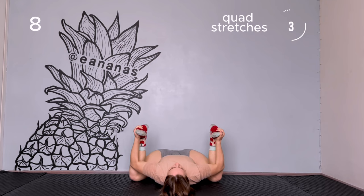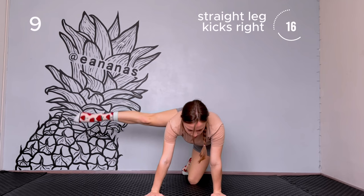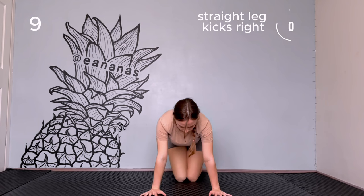Straight leg swings. Keep your knee and hands on the floor. Place your leg to the side and start moving it from up to down. This is a hard exercise. If you cannot do big moves, then do small ones. Change the leg and do it from the other side.